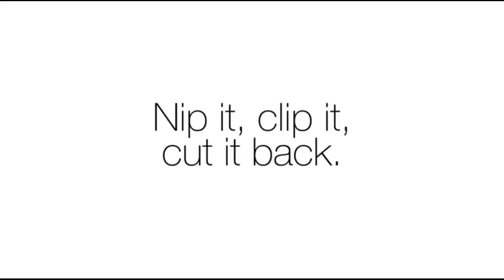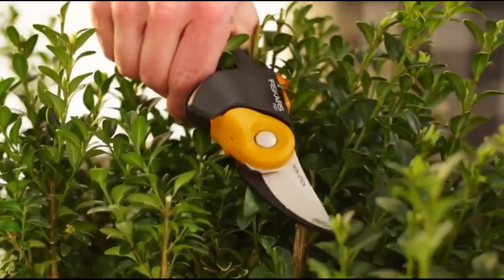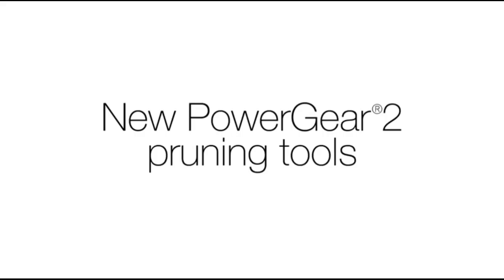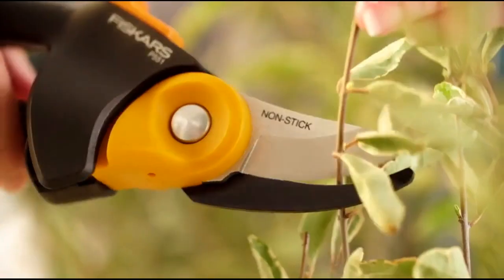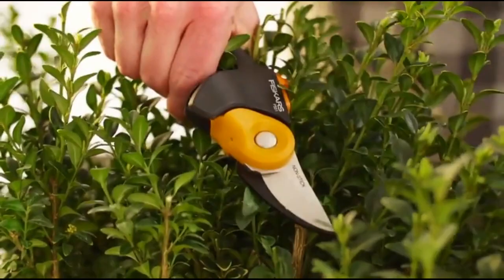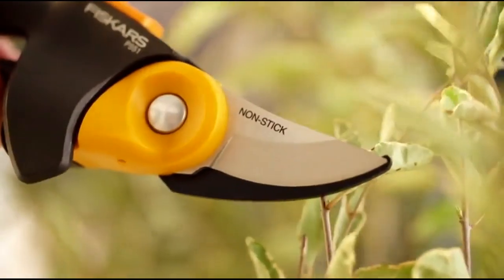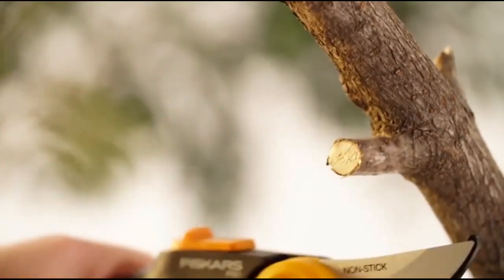The Fiskars PowerGear 2 Pruner is one of the best overall pruners on the market. It is a technologically advanced bypass pruner that delivers up to 3x more power with less effort than traditional pruners. The handle is ergonomic and fits comfortably in the hand, making it easy and comfortable to use.